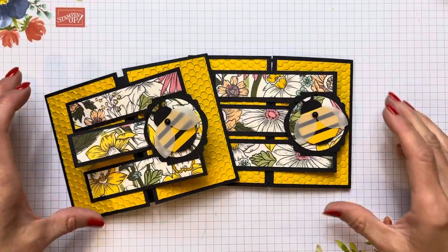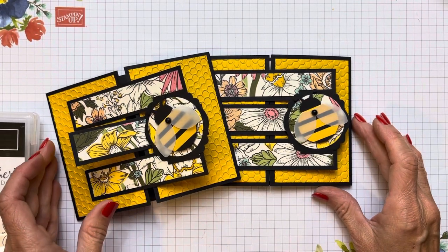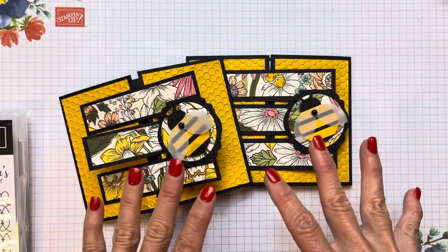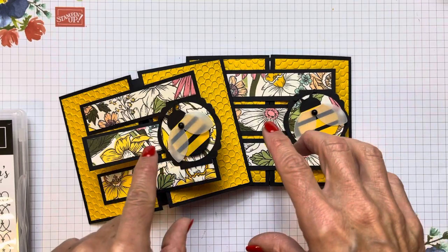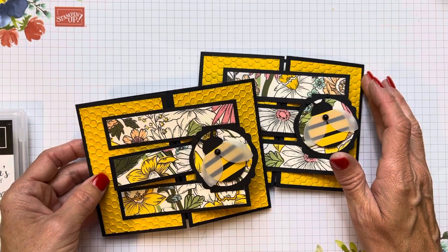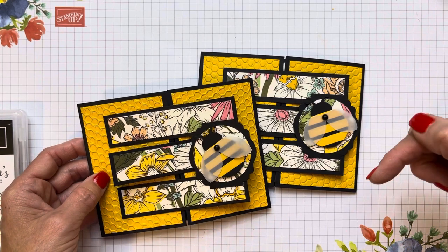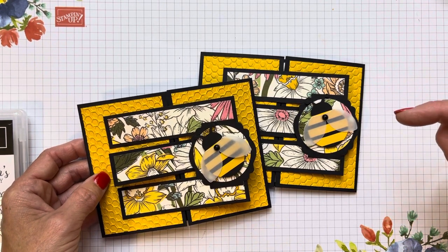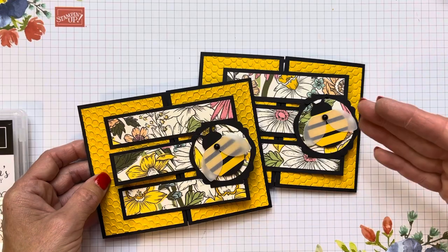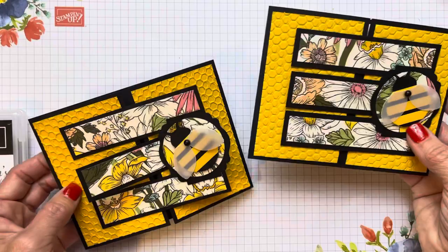Thank you for buzzing by! If you have any questions, please don't hesitate to email me at cindyleebee@gmail.com. You can also text me or send me a photo of a card you made using this technique — I love to get those happy texts. That's 724-323-2296. Make sure to subscribe to my YouTube channel — I like to post a video on Wednesdays. On my blog, you can also subscribe and be notified each time I blog: Monday, Wednesday, Friday for sure, and also days in between if I have some Stamping Up news. Thanks for buzzing by, friends!